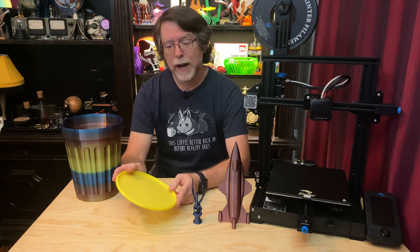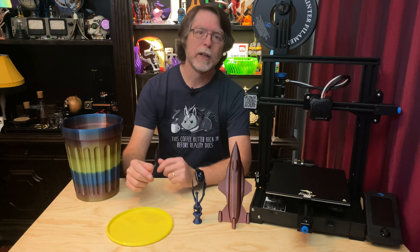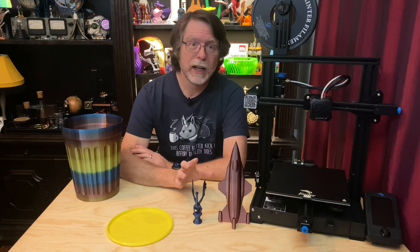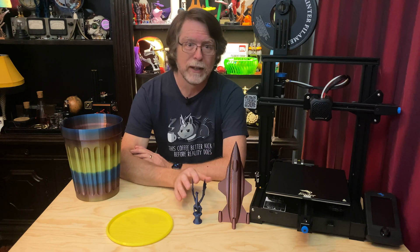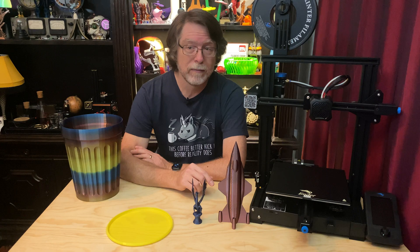I wanted to print this in TPU for a couple of reasons: PLA or PETG wouldn't survive the impacts this disc gets, and I wanted to show that on a completely stock Ender 3 V2 you could successfully print TPU. Apart from using a little glue stick when printing Aria in PETG, everything else was printed on the textured glass build surface with just a quick wipe of isopropyl alcohol. When I used the glue stick with the PETG, it wasn't to make it stick — it was to make sure it would let go. PETG and glass can bond so strongly that sometimes you can't separate them and the glass breaks. So for PETG, using glue stick first makes your glass last.